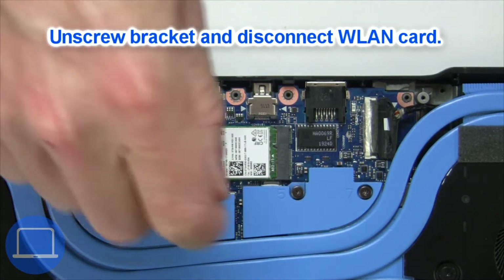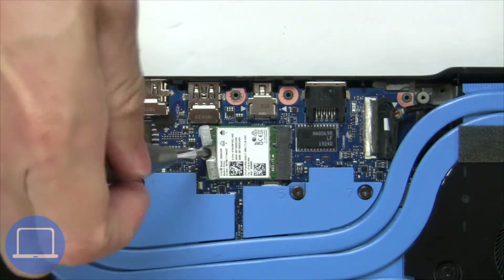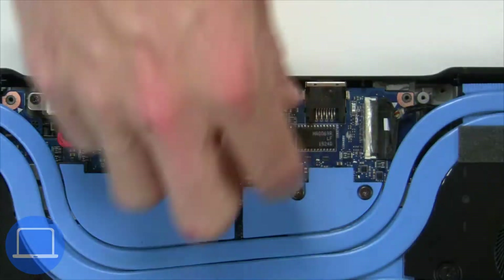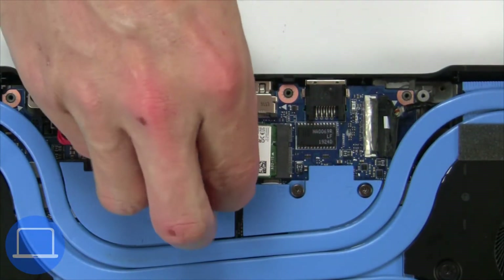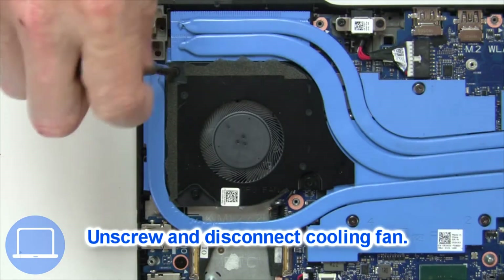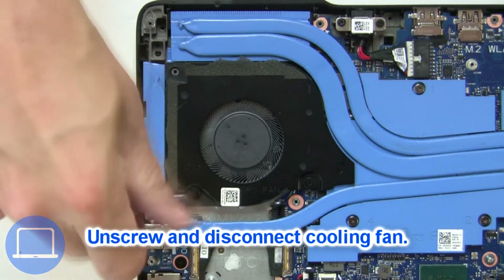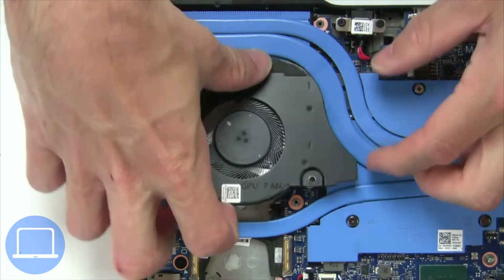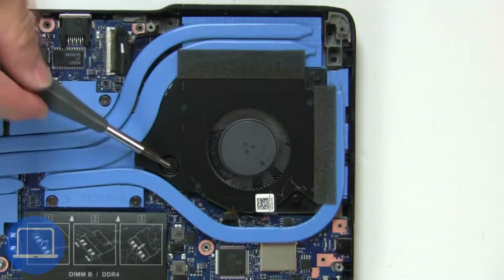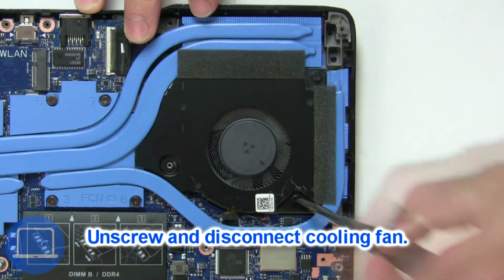Then unscrew and disconnect the wireless card. Next, unscrew and disconnect the cooling fan.